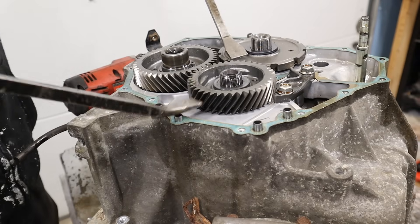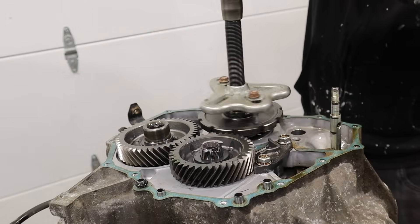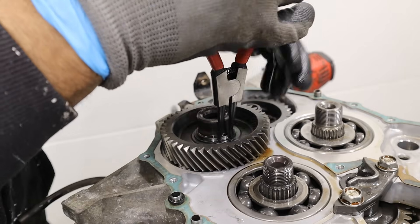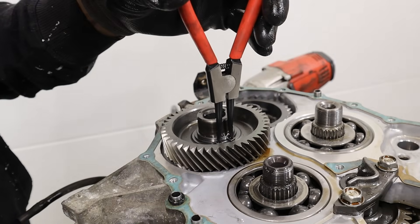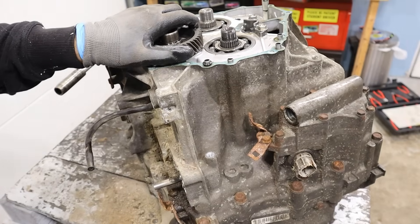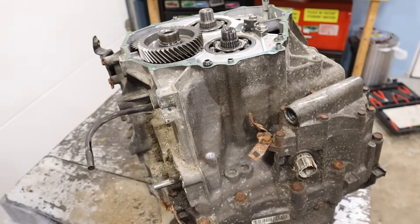Now I'm going to start using my gear puller to see if I can get these off. I've got the proper pulley puller on there. This one's a little trickster because it's got a little circlip in here. I've got a whole set of these circlip pliers. I tried and tried and I can't get this gear to come off.